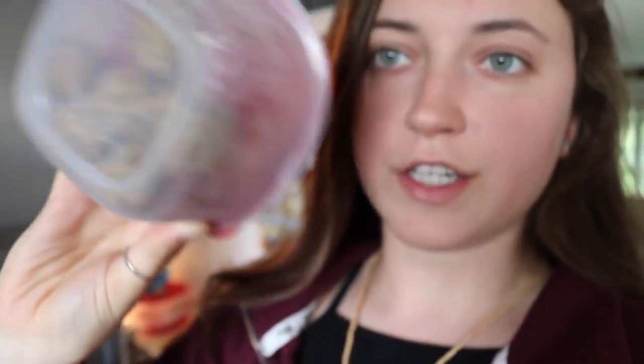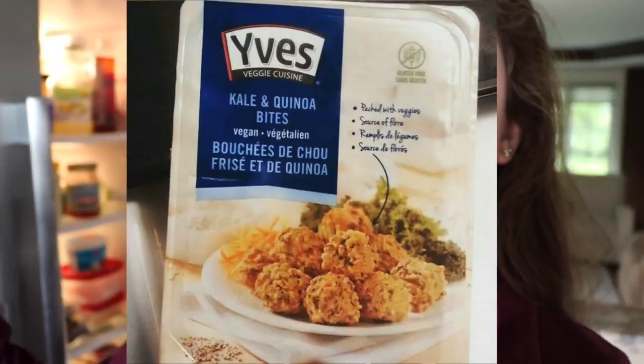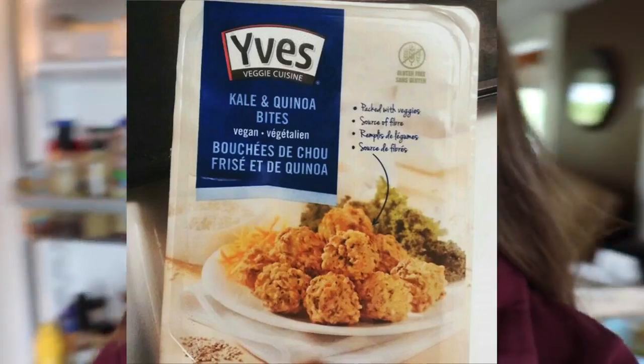These are the meatballs I'm using. I'll put a picture of the package right here. They're not actually soy or fake meat — they're actually made of quinoa and kale, and they are so much better than I expected. I love them. Now I'm going to chop up some vegetables, sauté them in a pan, add some tomato sauce and spices.